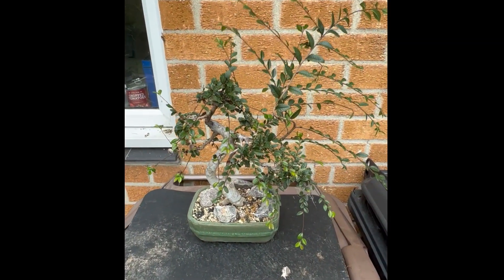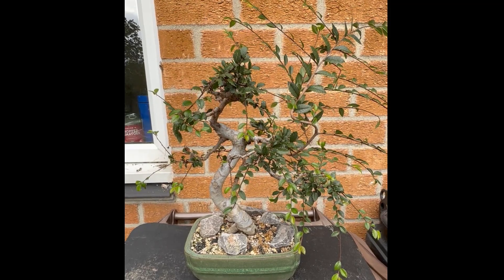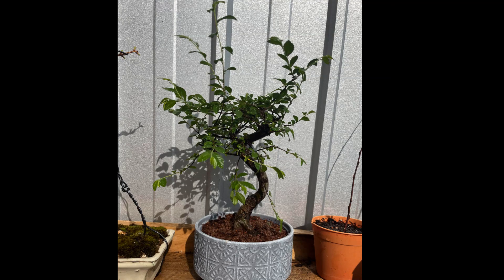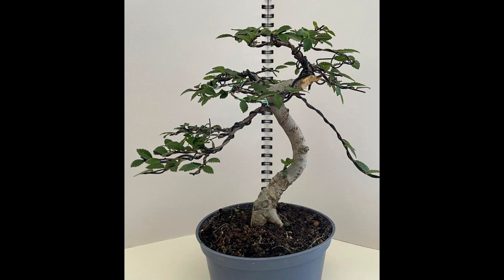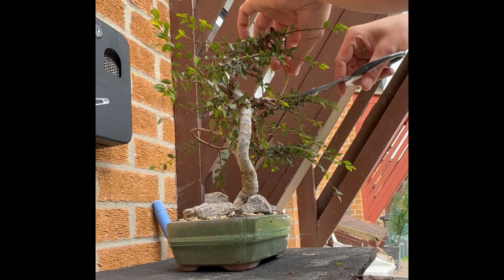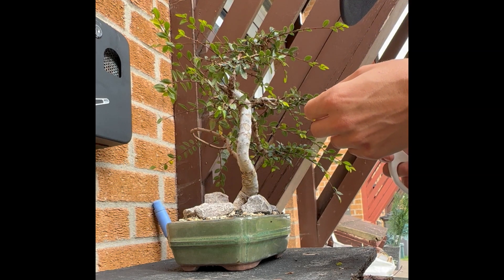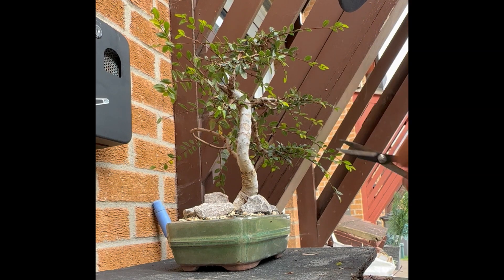Today we'll be looking at my Chinese Elm, bought this one from B&Q about two years ago for £15 — a bargain. This was the first time I was going for a flat top kind of effect. Since then it's changed a little bit; I repotted it and upon doing so I kind of changed the front of it, so the picture you just saw is now the back side — it's now the front side.